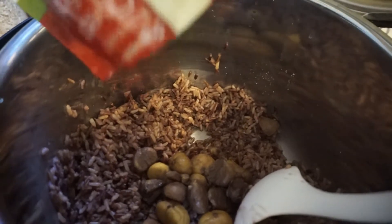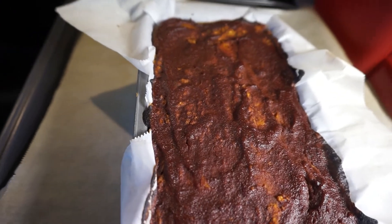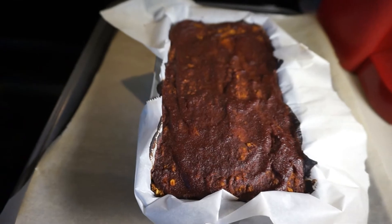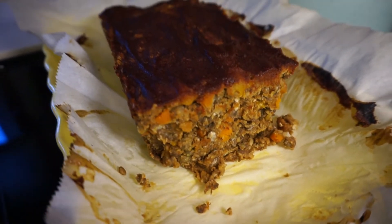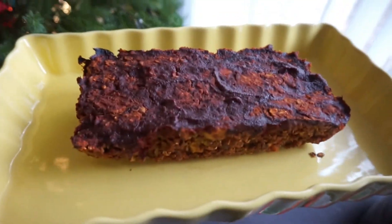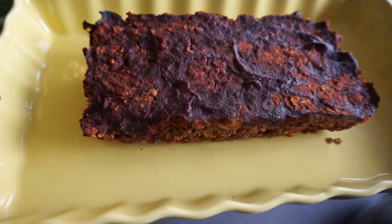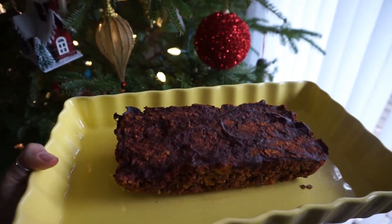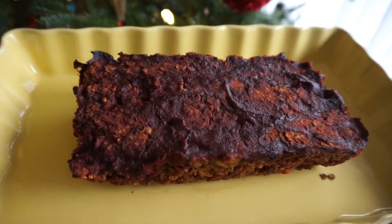My loaf is out of the oven, cooling just a bit. I pick it up with the parchment paper, place it on a serving tray, and cut it up — it turned out really really well and I really enjoyed this recipe. I suggest pairing this meal with a nice large salad to get enough veggies in, and if you wanted to make a veggie gravy, that would be awesome on the loaf as well.